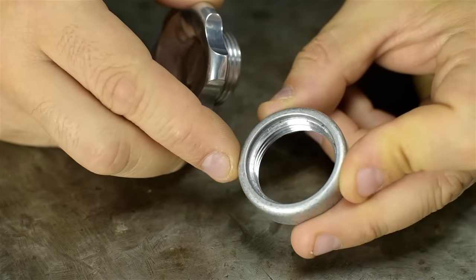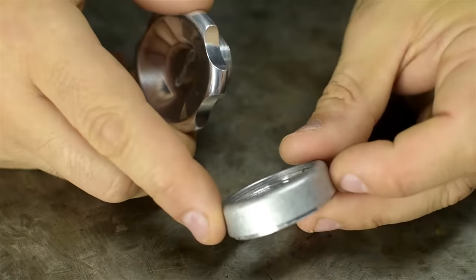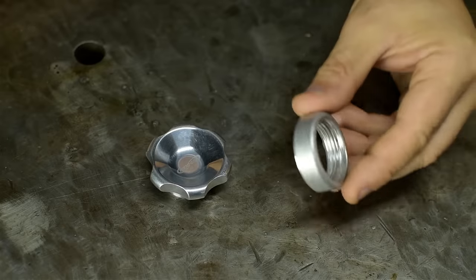Let's be honest, who wants a regular cap slowing you down? Except this is aluminum, and it won't weld to stainless. Not for very long, anyway. I suppose you could make your comedy-sized flask out of aluminum — then you could weld this.